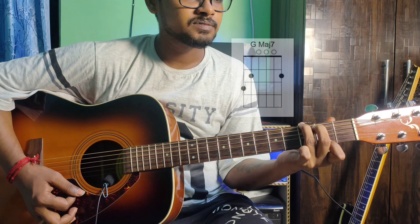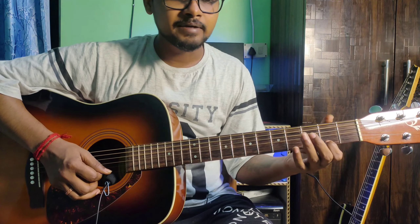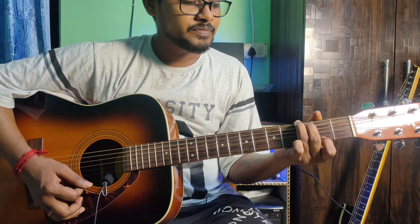G major 7. The finger position: 6th string 3rd fret ring finger, 5th string 2nd fret middle finger, 1st string 2nd fret index finger.